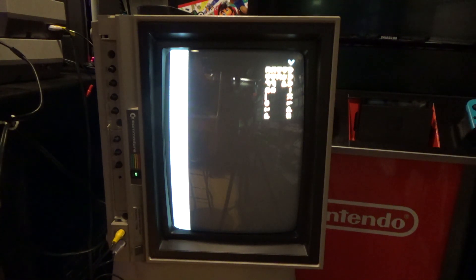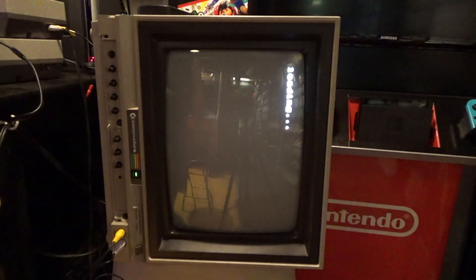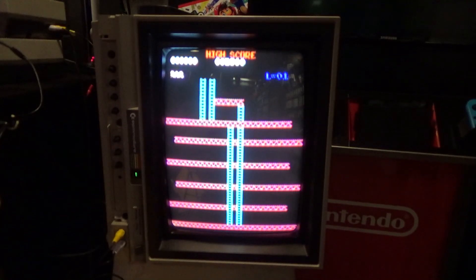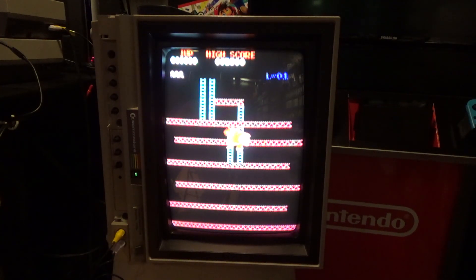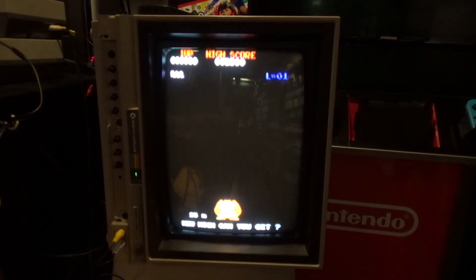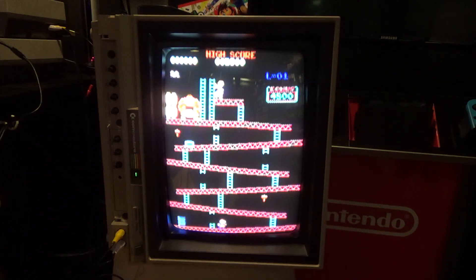Welcome back everybody. I got something here I think is pretty cool. This is a port of the arcade Donkey Kong to the NES that was done years ago, and I didn't know about it. Obviously the sounds are not totally accurate, but part of that is because the arcade Donkey Kong has a special sound in it that is analog.